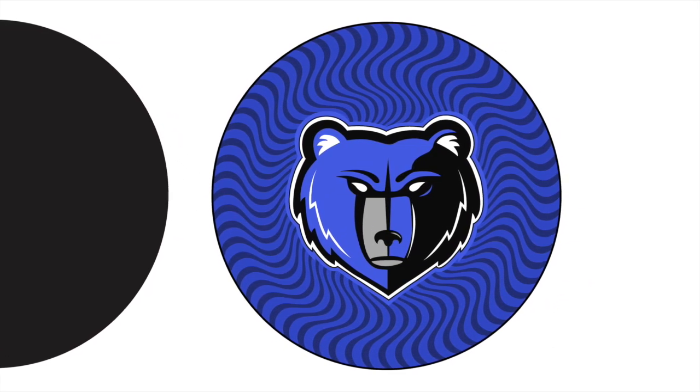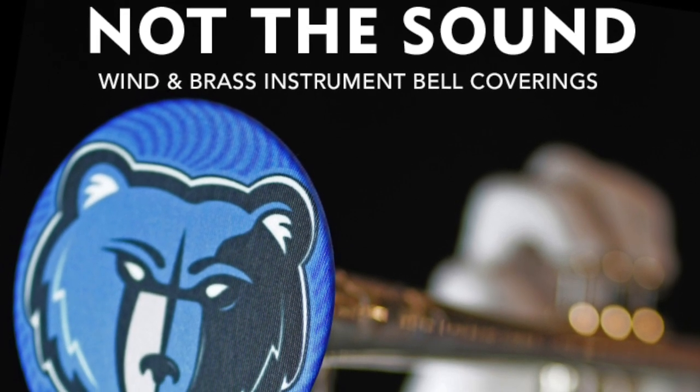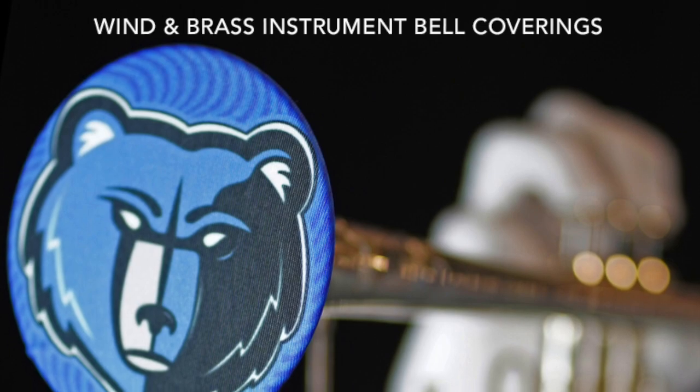You can order from our website or contact us to start the design process if you wish them to be customized. We offer no minimum quantity requirements to allow your students to order their very own bell covers. Hold the germs, not the sound — and let's do our part to keep music alive in schools.